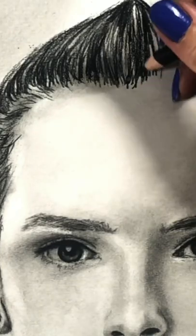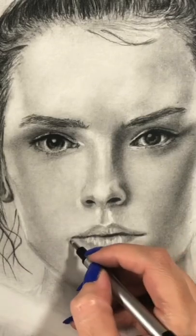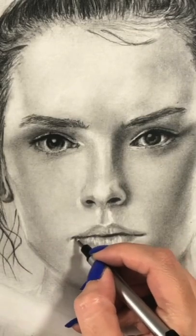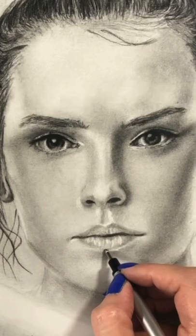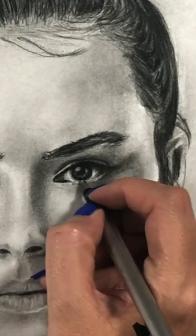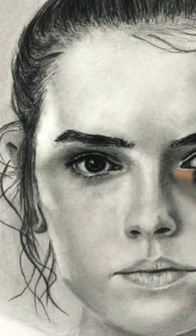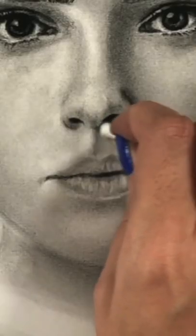Now I will give you a very unusual tip. I'm sure you won't be able to find this info somewhere else — how to draw a lightsaber. Here I have Rey from Star Wars, and after I worked on her face and her clothing, which was kind of challenging, it came to the most difficult part.